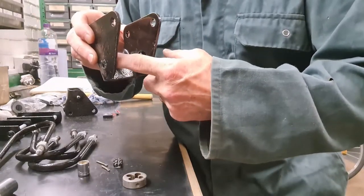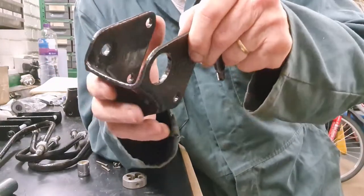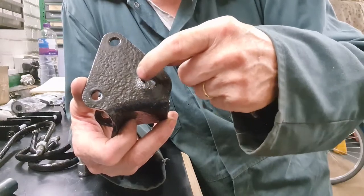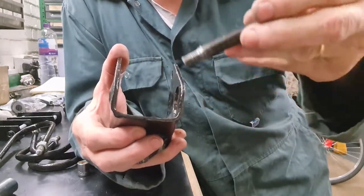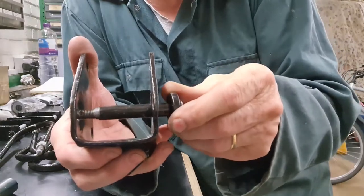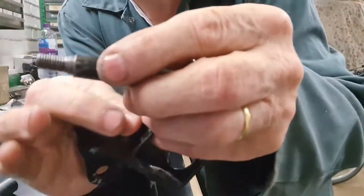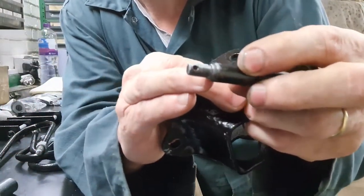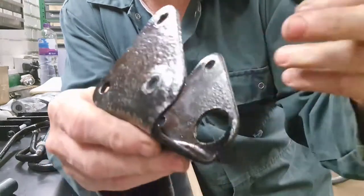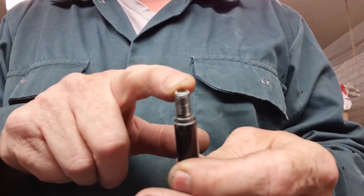This is where the front of the leaf spring comes up to, where the poly bushes go in here. It's a funny arrangement - a lot of these get damaged. I've seen pictures of these holes being elongated, and I think what happens is it's difficult when you're under the car to line it all up. You put the bushes on the spring and then put this in, and it's difficult to line up because there is a shoulder. You can see that shoulder locates into this hole. Here's a better view of the end of that pin - the thread is 5/16 UNF.